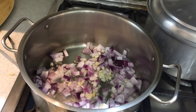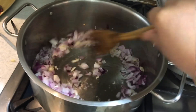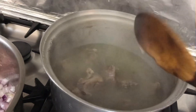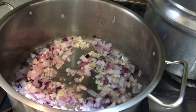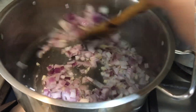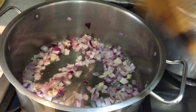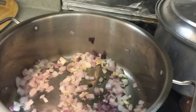I'm cooking lamb meat with vegetables. The lamb is already boiled. It's Arabic style, so I'm gonna put some spices later.